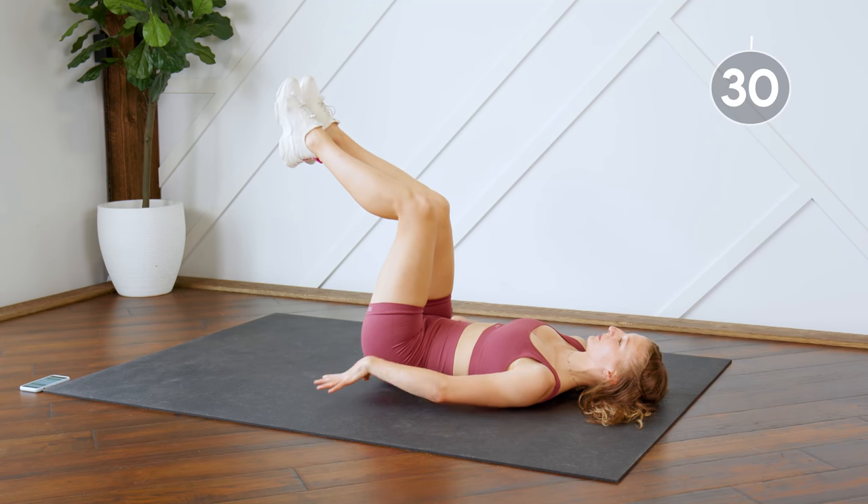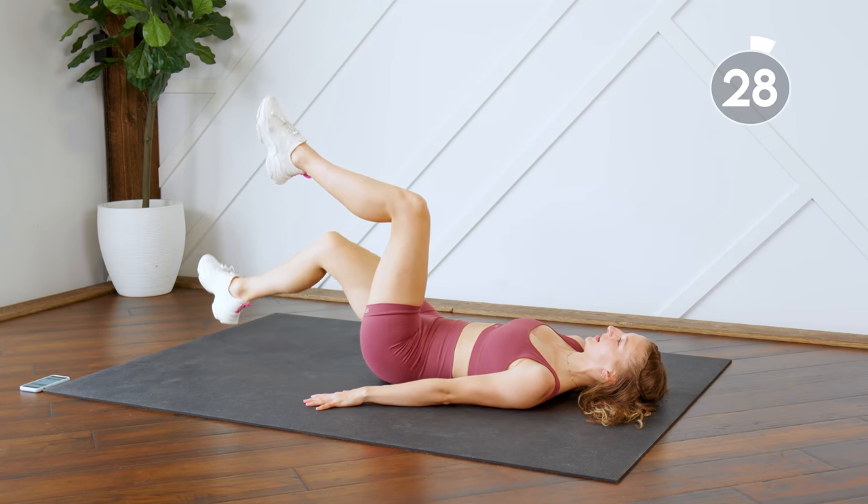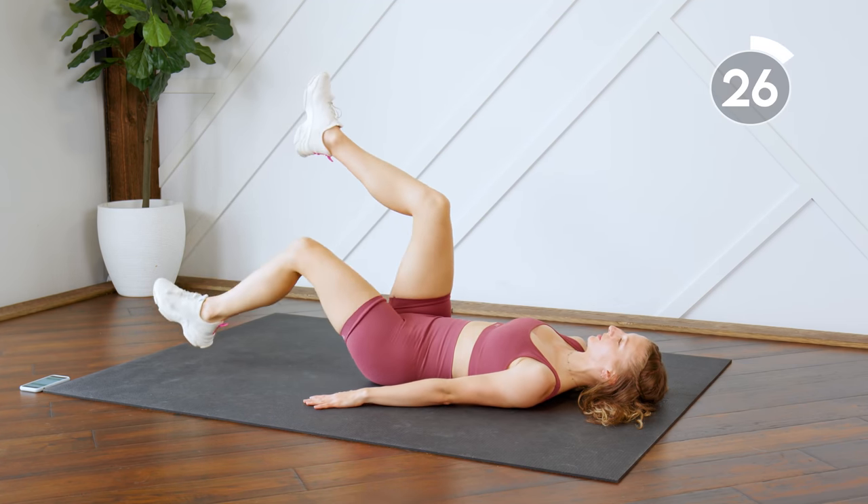Next, bring your feet up into a tabletop position. Keep that back pressed to the floor. You're going to drop one leg at a time, just dropping the heels to the floor.